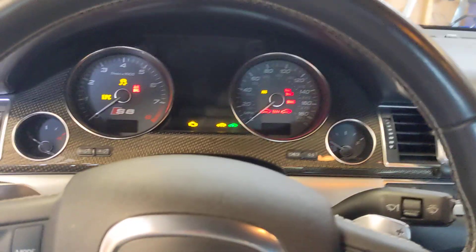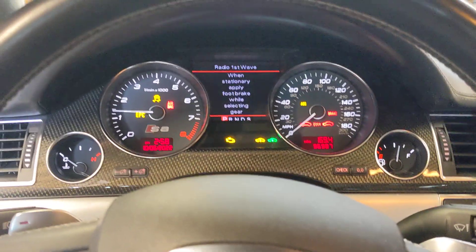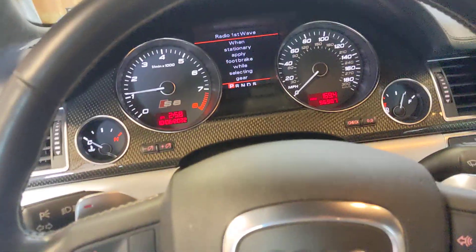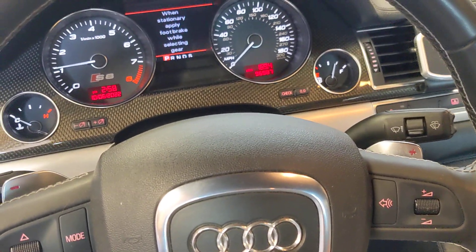Everybody wants to hear a cold start video, so I think on an S8 you don't really need to do one, but I'm doing one for you. You can hear the secondary air injection pump motor going.